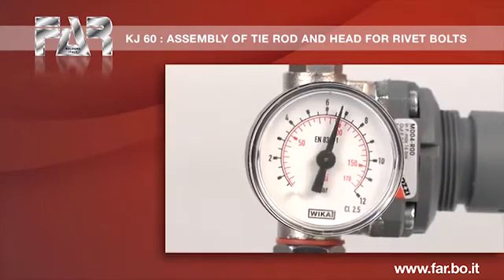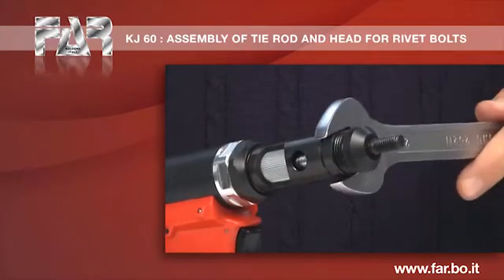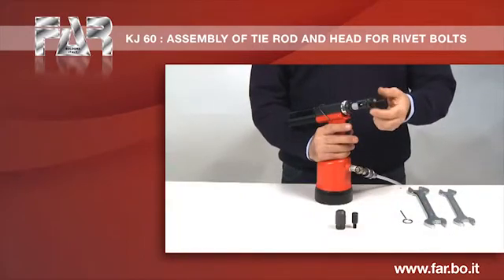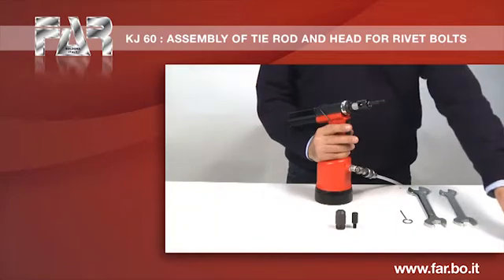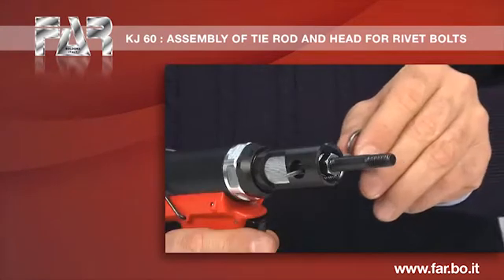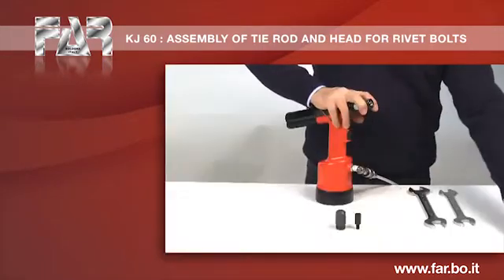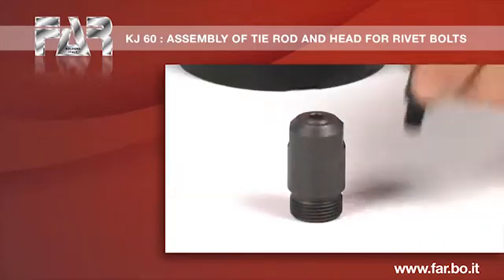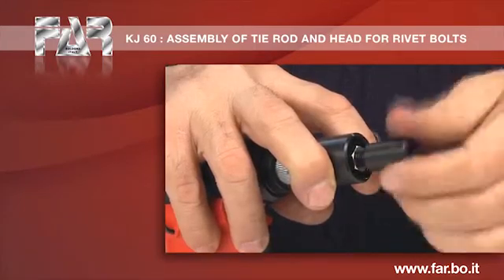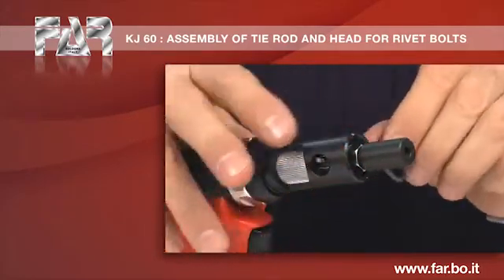Remove the compressed air feeding. Disassemble the head. Remove the tie rod with the supplied pin. Screw the tie rod for blind rivet bolt. Remove the pin.